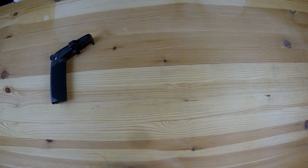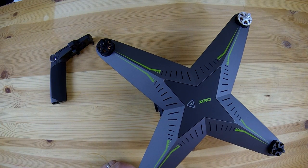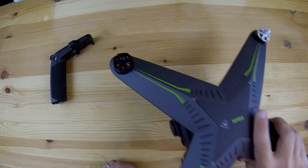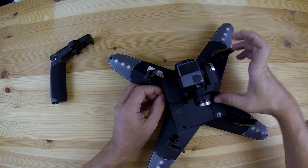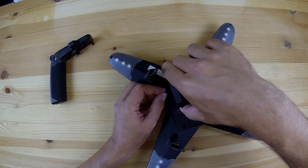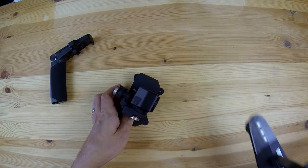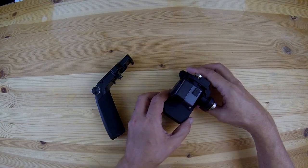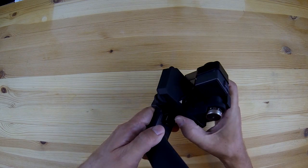Now this device should be of particular interest to those of you who own the Xero Explorer quadcopter, because the gimbal made for this handheld mount is the same gimbal that you can find on the bottom of the Explorer. To make the swap you just unclip the gimbal from the quad and then it attaches to the handle in pretty much the same way, and the physical attachment also makes all of the electrical connections as well.